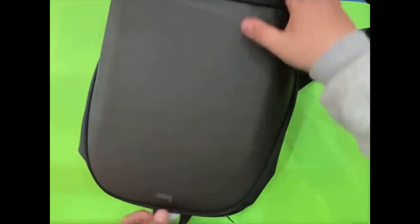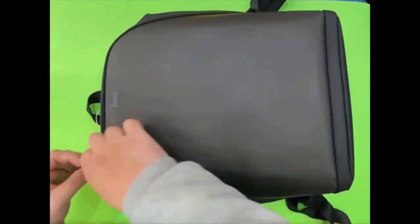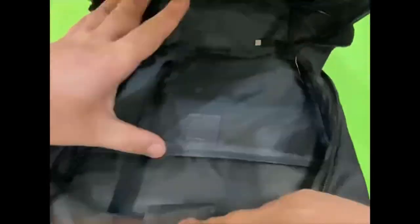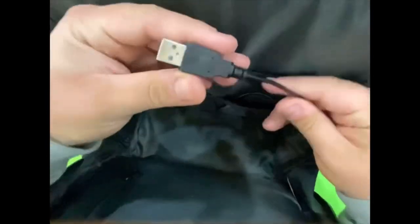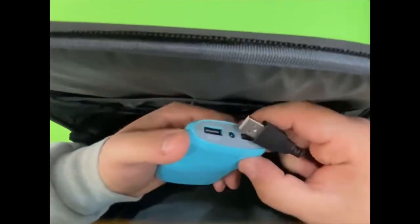The main feature of this backpack is the pixelated display. But first, let's take a look inside the bag. Inside here we have a place where we can put the laptop, and here we have several storage spaces. We also see there is a cable which is attached to the bag — we can use a power bank.